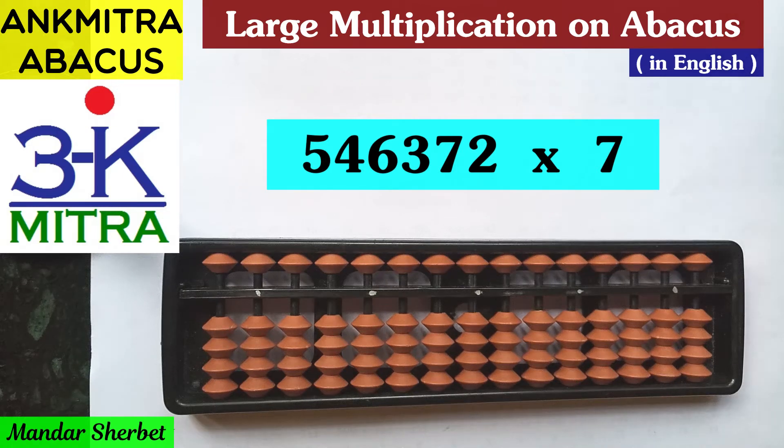Hello everyone. One of my subscribers asked me whether it's possible to multiply large numbers on the abacus. He presented an example of a six-digit number multiplied by a one-digit number and how to do it on the abacus. I have been explaining this in my basic multiplication videos where the rules are important.